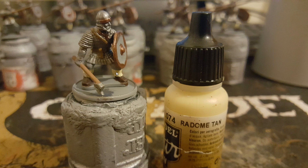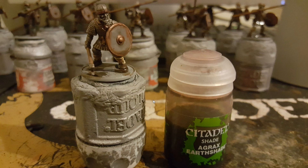So this is basically your strappings and your leggings — gaiters, whatever you want to call them — around the legs, and if they have some around the arms as well. Then I completely wash everything in an Agrax Earthshade wash all over the complete model, just so it gets in all the recesses.